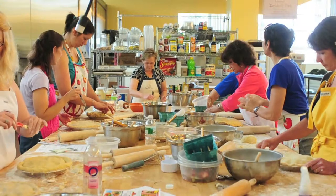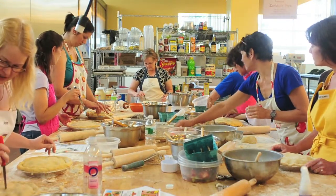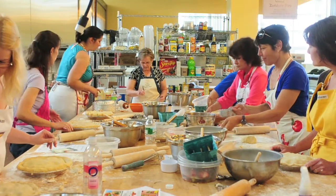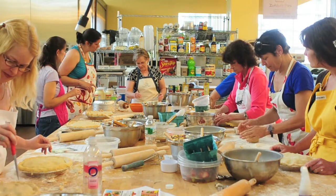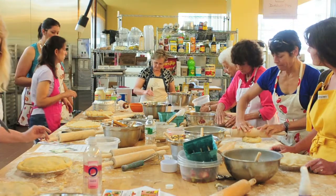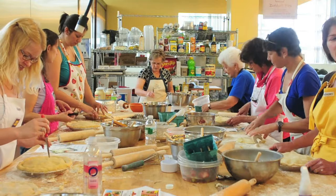Then in a separate bowl, you'll take one egg, one and a half teaspoons of vinegar — just white vinegar would do the trick — and cold water, about a quarter of a cup, maybe a touch more. Then you're going to mix that together and add it to your flour mixture and mix it all in together.